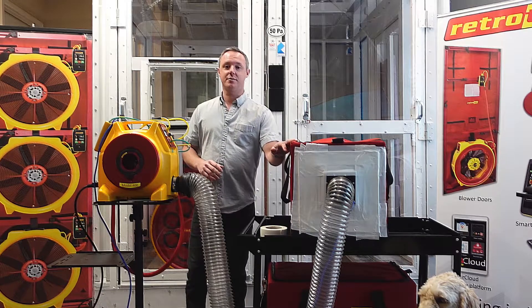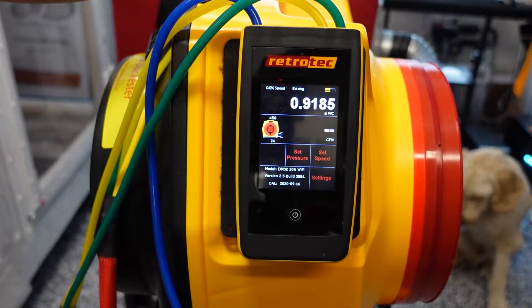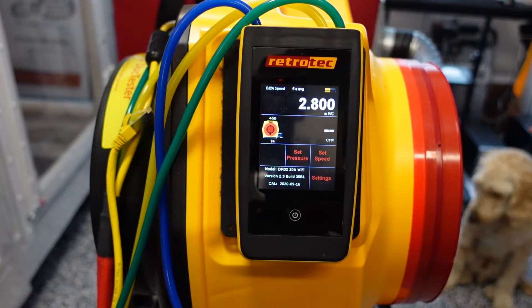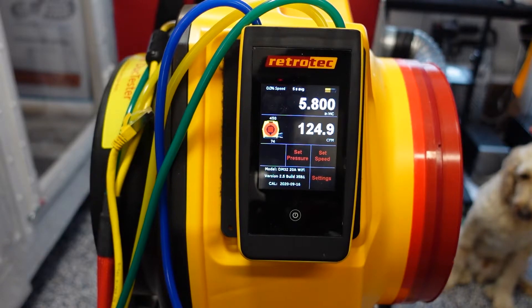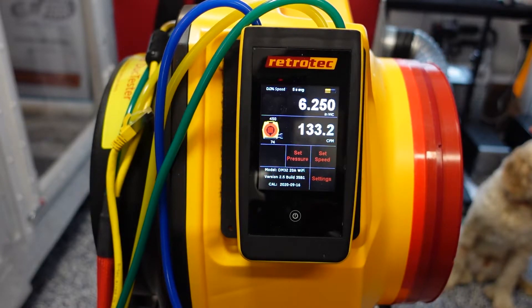We're going to pressurize the system to 6 inches of water using the manual dial, slowly getting there. This is a soft case, so you'll start to see it balloon as it pressurizes. Slowly turning the dial and holding it right there at 6 inches of water — it looks like I'm getting 130 CFM at 6 inches here.